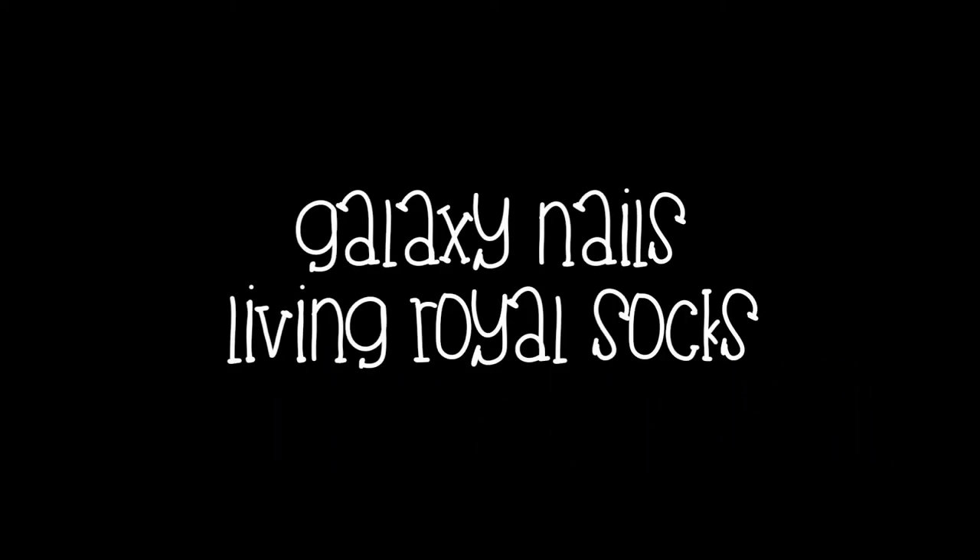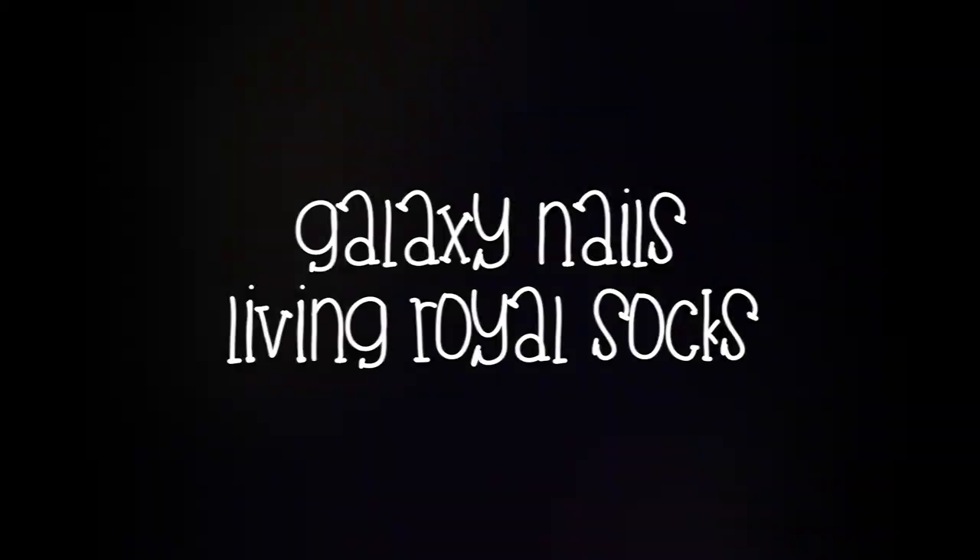Hey guys, it's Erin and today I'm going to show you how to do these galaxy nails inspired by my socks from Living Royal.